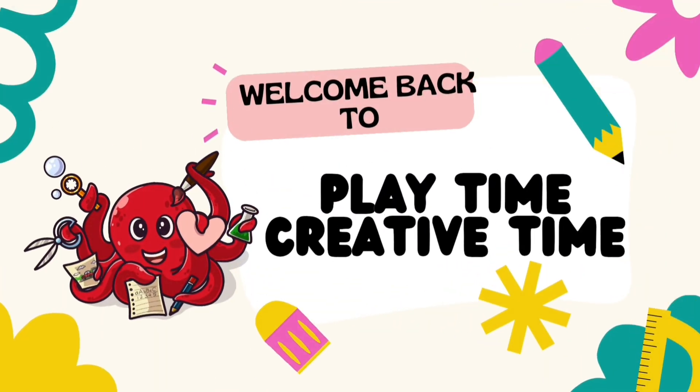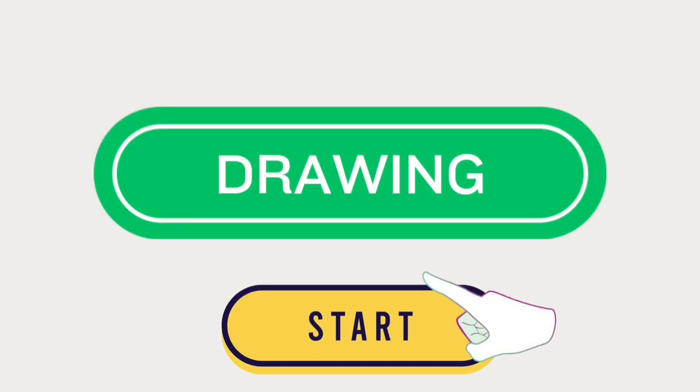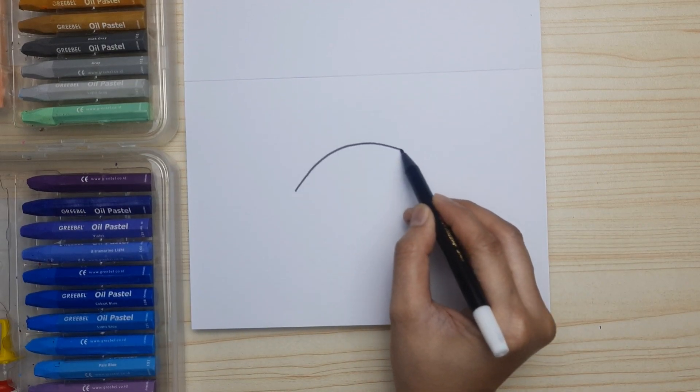Hi friends! Welcome back to Playtime Creative Time! We're gonna be drawing together. In this video, we're gonna be drawing a Stegosaurus.